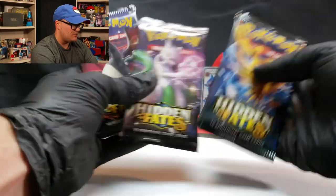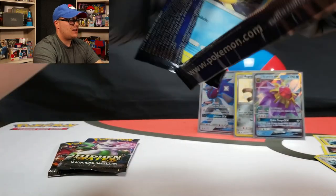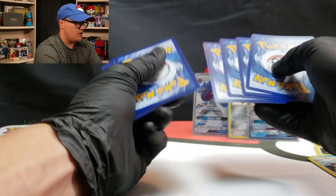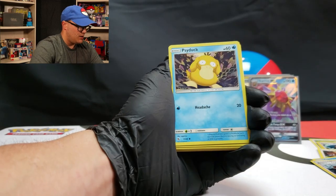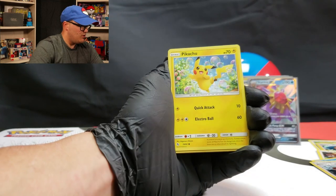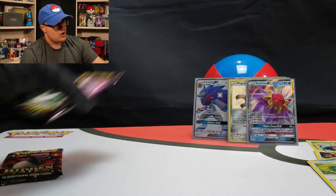Three packs left. I'm going to save the Charizard for last, so we're going to go Birds, then Mewtwo, and we'll wrap it up with the shiny Charizard. Psychic Energy, Jynx blowing kisses, Misty, Psyduck, Clefairy, Slowpoke looking mad, Brock's Grit, and another Snorlax non-holo rare.